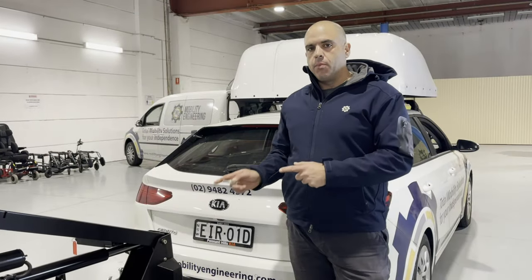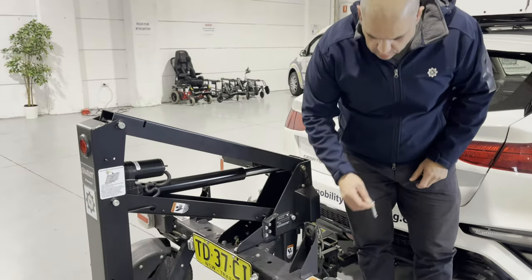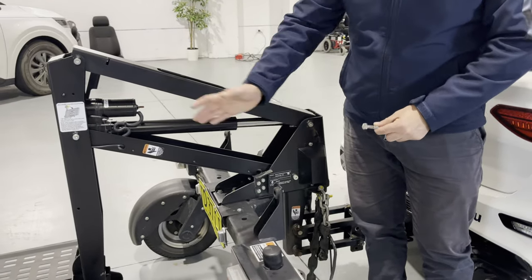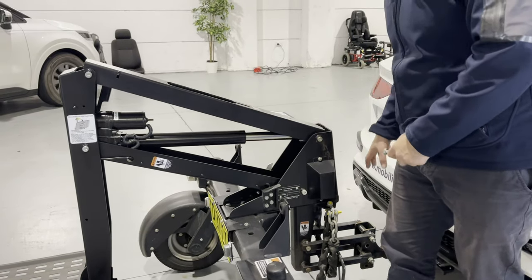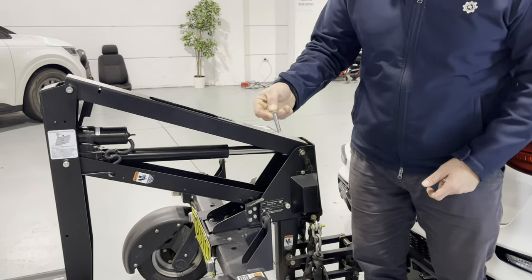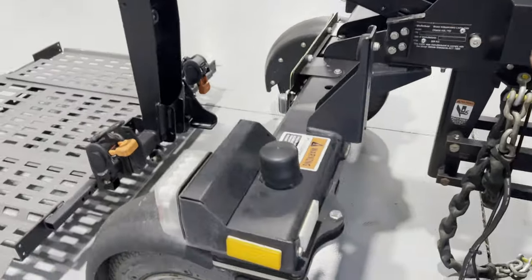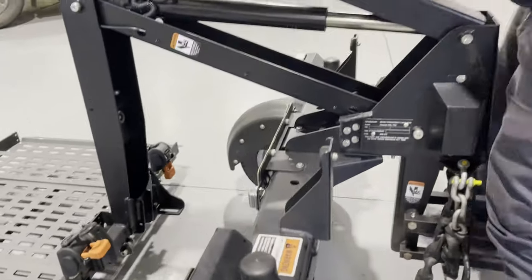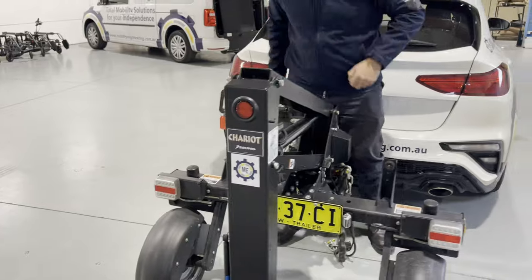The next step is to put a bolt through the little eyelets in the back of the wheels. The Chariot's wheels swivel to track with the road, which makes driving easier, but once disconnected it can make maneuvering difficult. So we drop a pin — we use a 10mm bolt all the way through and lock it in place. We've also added a small split pin so we don't lose it. We put one on each wheel for stability so it doesn't twist around while we're trying to disconnect.